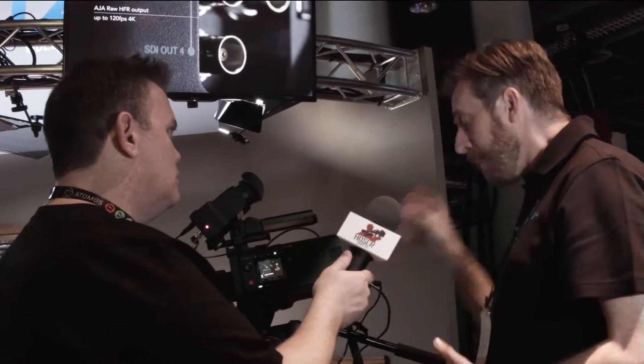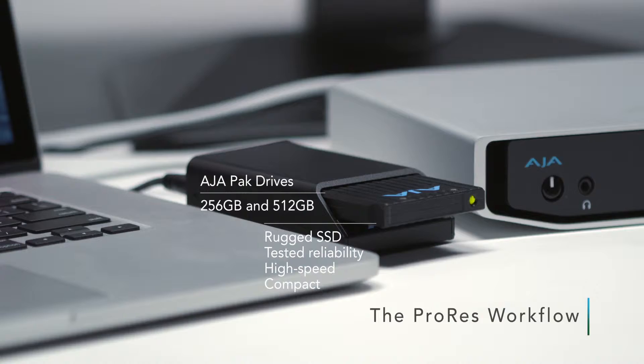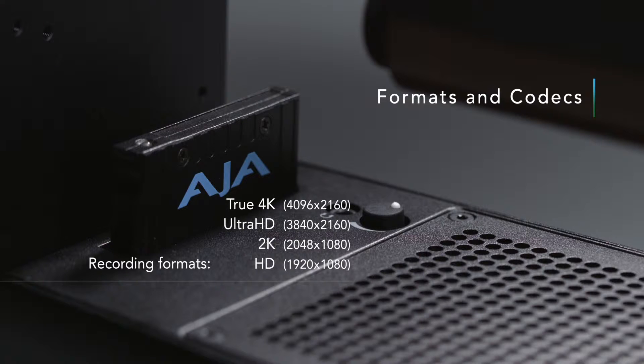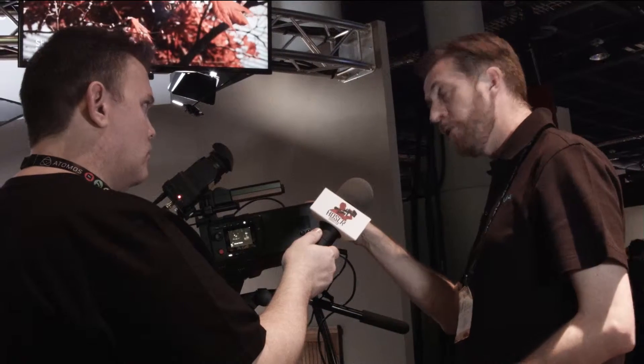Let's talk about recording media — what is it actually recording to? It records to PAK media, that's AJA's media. You may be familiar with it from the KiPro Quad. These are SSD-based and offer fantastic bandwidth. They're rated for 10,000 insertions, so they're long lasting and we can guarantee the performance. Scion is capable of recording ProRes 4K 444 at up to 30 frames a second, or ProRes 4K up to 60 frames a second at 422. The reason we go to 422 for 60 is the bandwidth limitation of the SSD, not our encoder. When the media becomes faster, we'll provide you with an upgrade and you'll have more functionality from the camera than you had when you bought it.